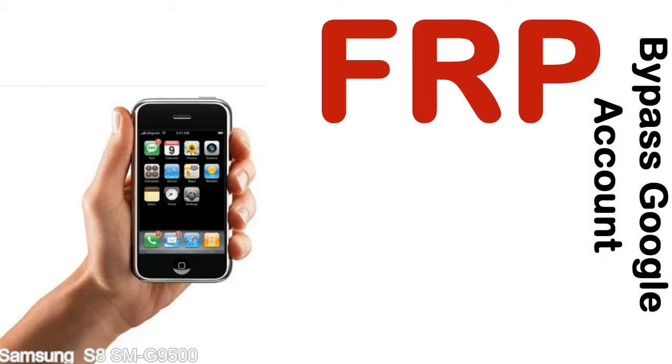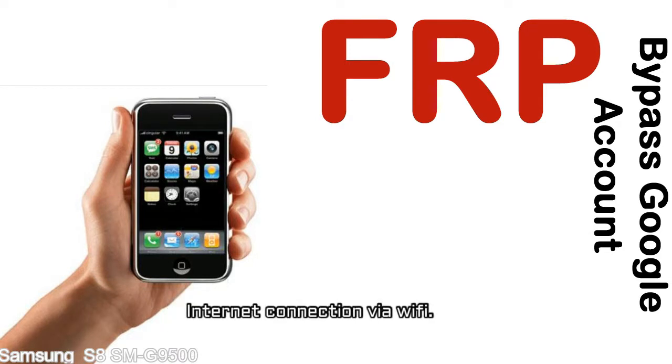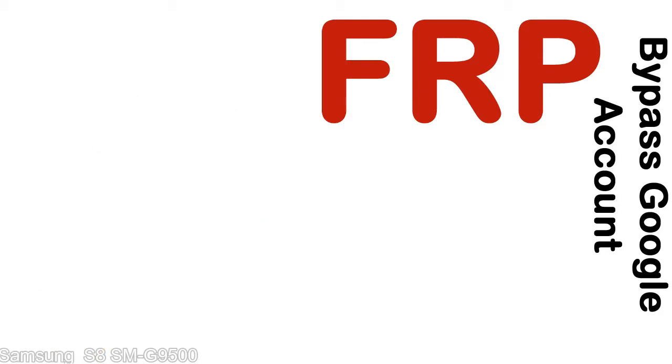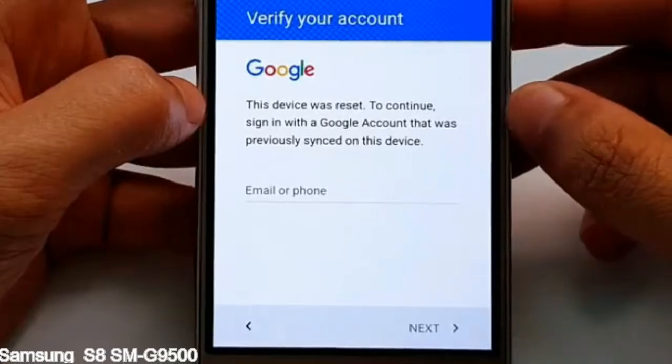Before starting: 1. Make sure that your device is well charged. Ideally, the battery level should be around 60 to 70% — the more the better. 2. Internet connection via WiFi. Here is a step-by-step guide on how to bypass Google account on your Samsung Galaxy device.